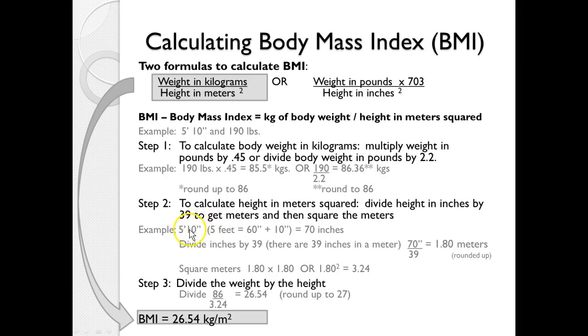Next, convert 5 feet 10 inches to inches: 5 feet is 60 inches plus 10 gives us 70 inches. Divide by 39 to get meters, which is 1.8 meters rounded up. Square that number — 1.8 times 1.8 — to get 3.24. So 86 kilograms divided by 3.24 meters squared gives 26.54, or rounded up, 27 kg/m².